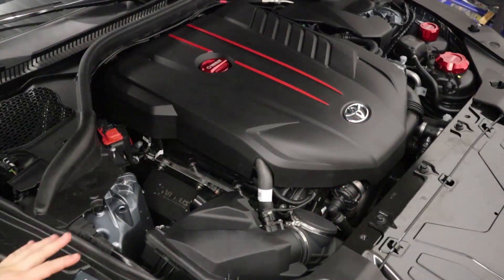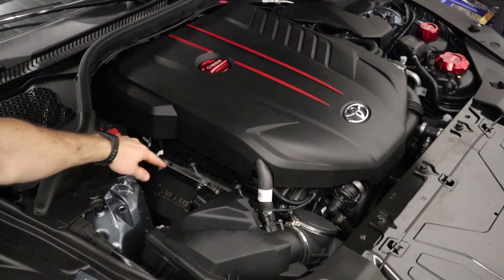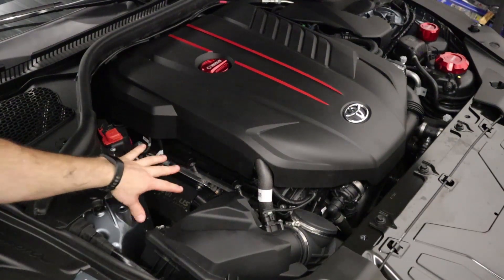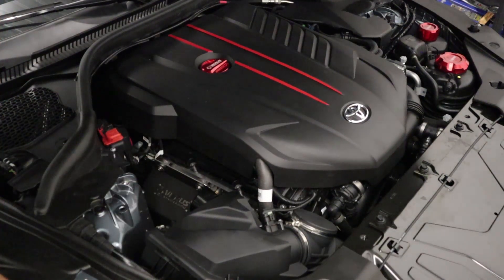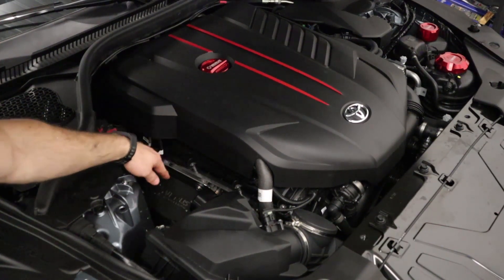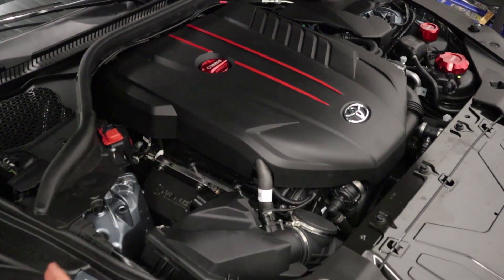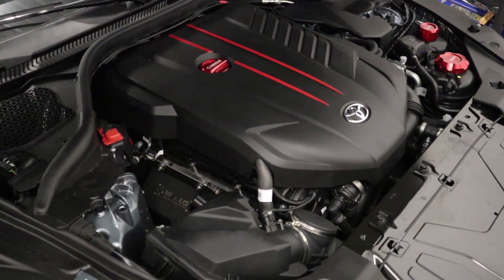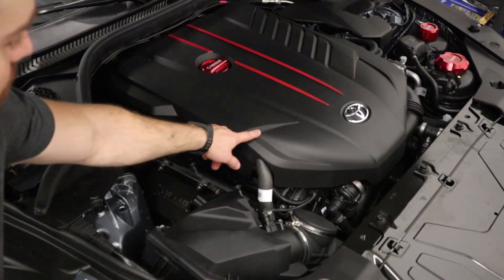This is the area we're going to be working in. Note that we have the resonator deleted and our heat shield installed. The AOS will fit with just the resonator deleted, but you may have to trim the heat shield. With the shield and resonator removed, we'd totally recommend our turbo heat shield to keep heat away from the AOS, hoses, and intake. The resonator delete is definitely necessary for the AOS install.